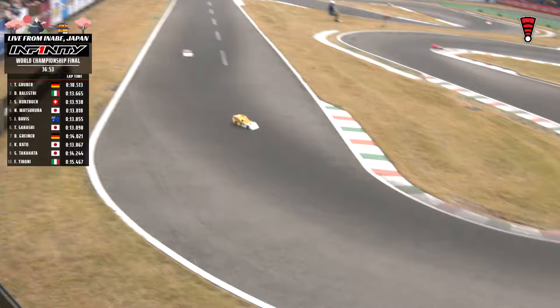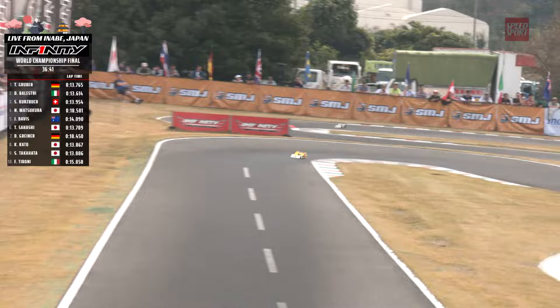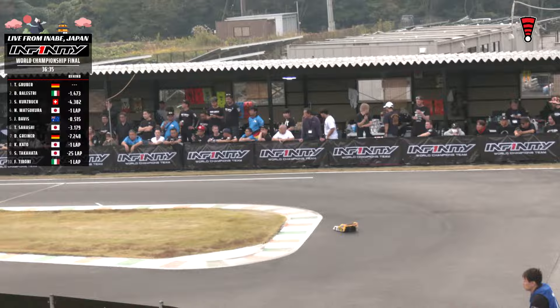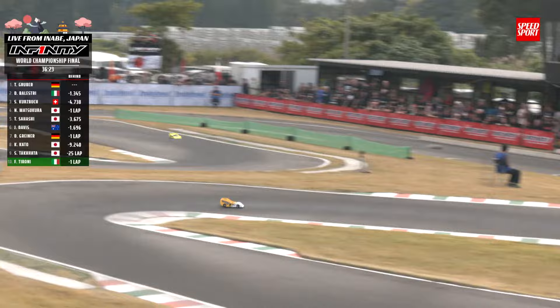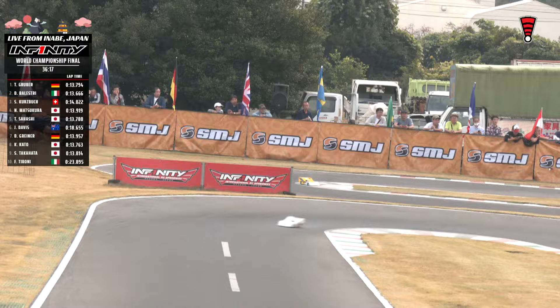The pit man had a spotter letting him know the lane was clear so he could just set it down blind — a lot of times they'll grab it facing the opposite direction. Matsukuro back underway, maintaining fourth position — 18.5 fuel stop, wonderful job. 18.3 I think is as quick as we have seen, to put that in perspective. Murai-san, a master mechanic, has been a mechanic to many world champions. Gruber at the front: 13-7. Balestri with a 13-6. Kurtzbach last time was a 13-9, this time by going to be a 14 flat. Our top runners still sub-14s. It's a Hashi in the five spot checking in with a 13.69 that lap.